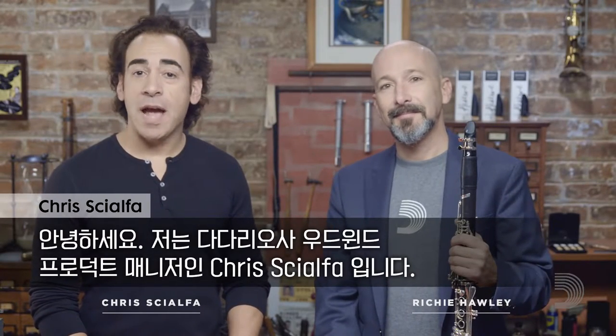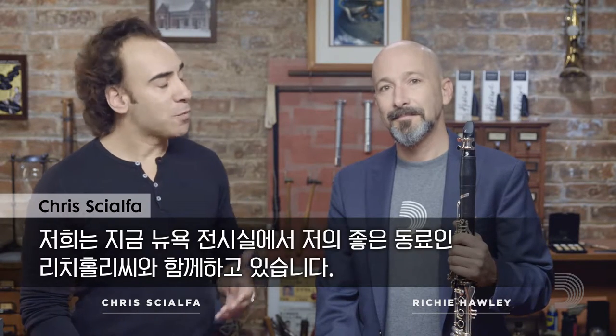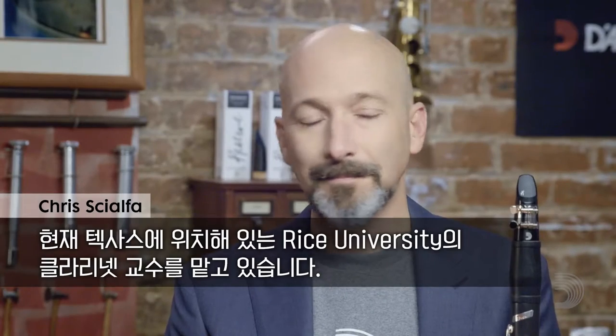Hi, everybody. My name is Chris Gialpha. I'm the Woodwind Product Manager at D'Addario, coming at you from our New York City showroom. I'm here with my good friend Richie Hawley. Richie was Principal Clarinetist at the Cincinnati Symphony and is currently Professor of Clarinet at Rice University in Texas.